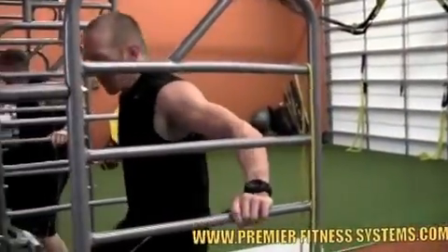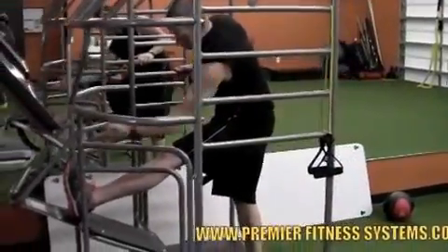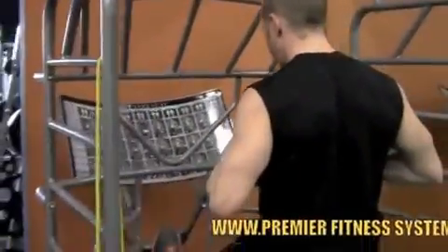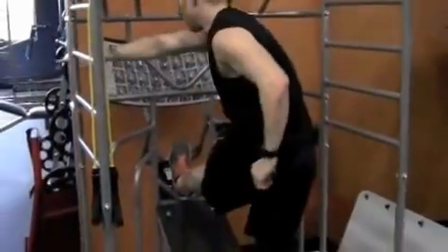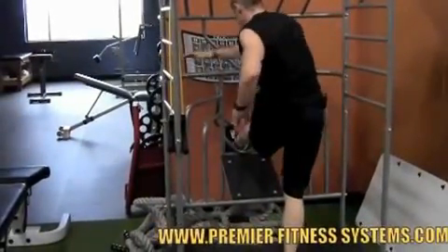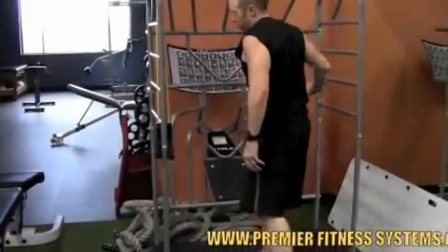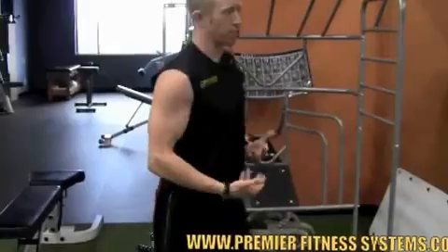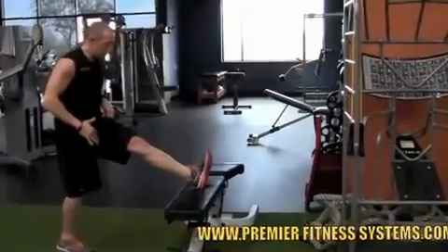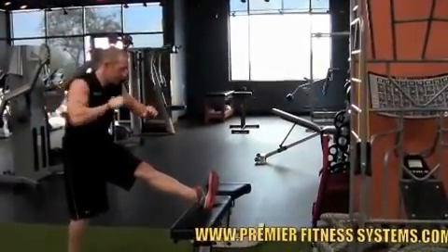It's a lateral dynamic hamstring exercise. What we're doing on this one is we've got that imaginary string between the toe and the knee, so my leg stays nice and straight. There's a little bit of balance on this exercise, so I'm going to keep my core nice and tight. What I'm doing is reaching across the body, back and forth, really getting a good stretch down that lateral hamstring.